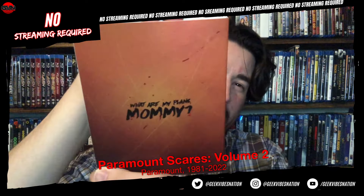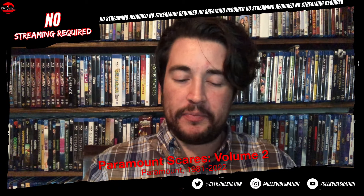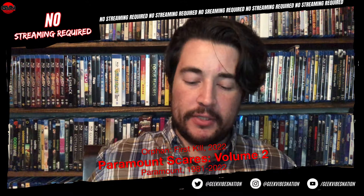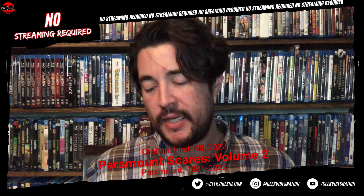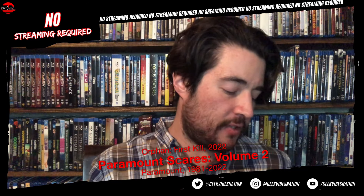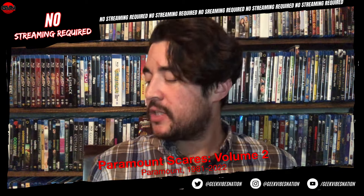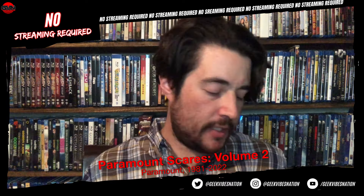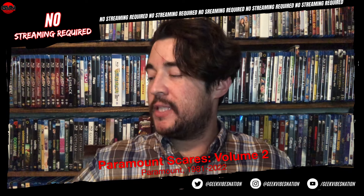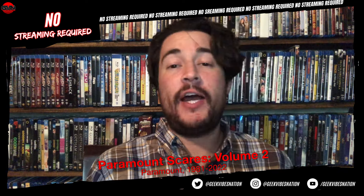Orphan: First Kill — I talked about Orphan a couple months ago when Screen Factory did a new Blu-ray release. I'm glad First Kill finally got a 4K release. It manages to take the twist information you know from the first one and still pulls one over on you in this prequel, and it works very well. These are four pretty solid movies — all making their 4K debut in this set. How is the quality? Paramount can be a little iffy at times with encoding.